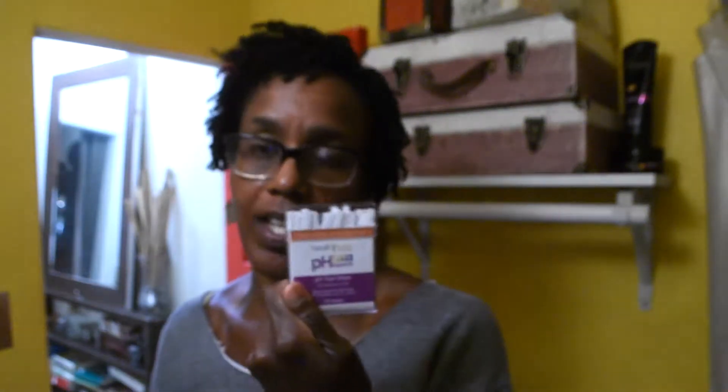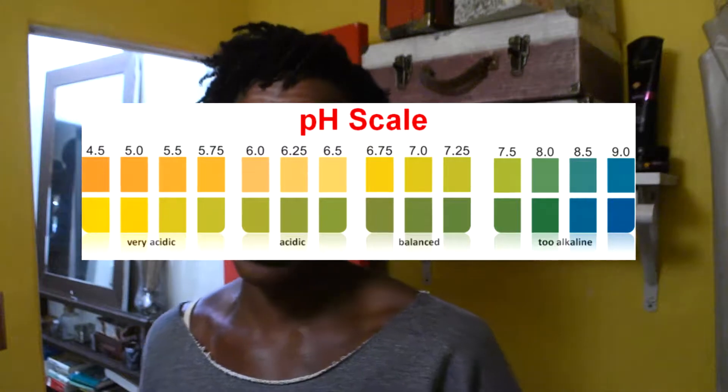So what I've gotten are these pH test strips. You can get them at any drugstore or online. I actually got them online because I was too lazy to go to a drugstore, but you can get them anywhere. These are super sensitive, wide range pH test strips. They measure from 4.5 to 9.0.